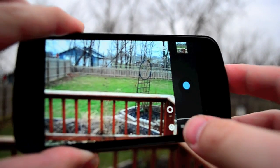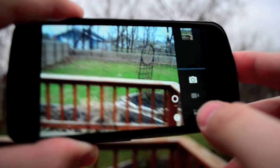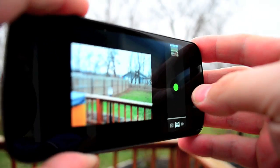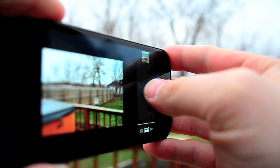Over here on the lower right you can switch between different modes. A new one is panorama. So if we start panorama and push the green button,